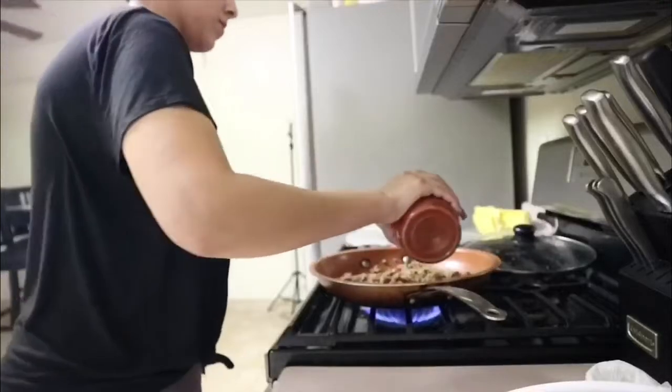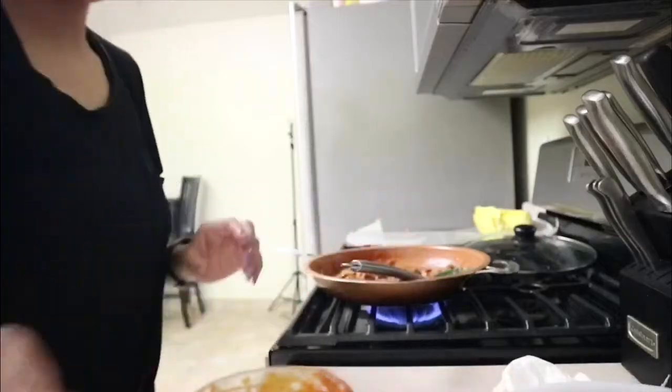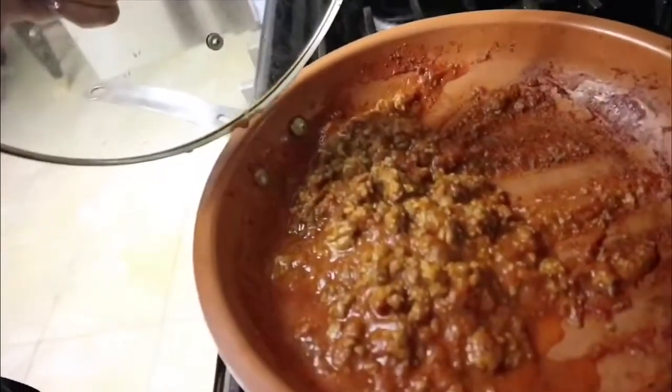This is what it looks like after scraping all of that in there. Now I'm going to open up the Prego sauce and pour that in with the meat. I'm starting with that much sauce for right now, and the sauce got done cooking — that's what it looks like.